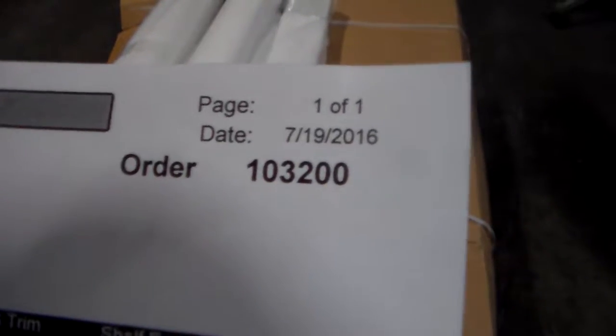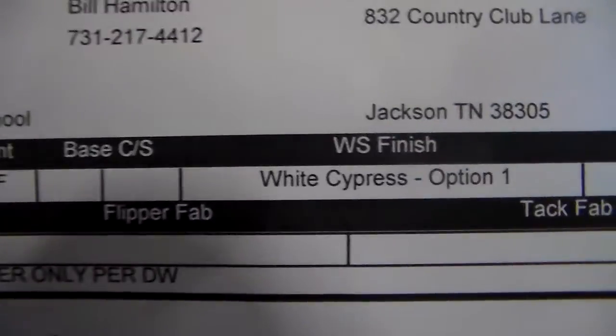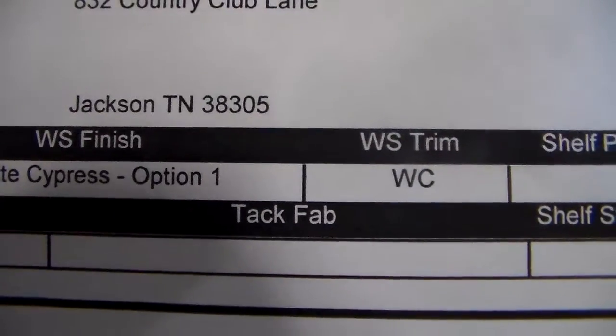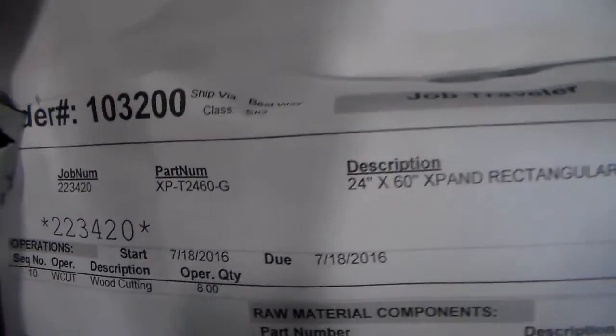Hi, this is our number 10-3-200, July 20, 2016. Color paint white frost, water surfiness white strippers option one. 10-3-200, XP-DAT 24x60, total I have eight.